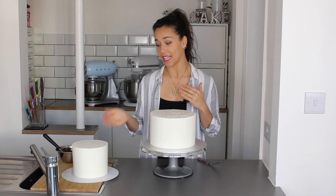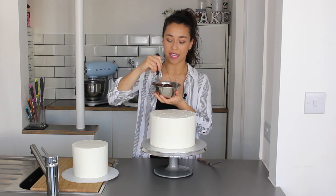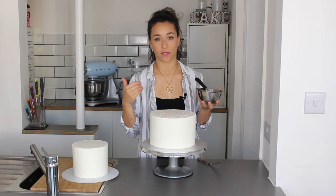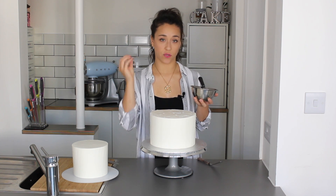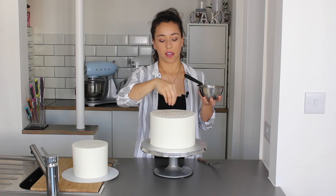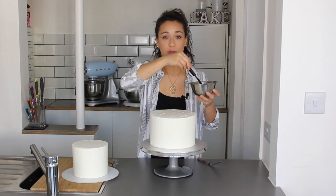If you're not doing drips you can go ahead and put the second tier straight on, but we are doing drips. I've prepared some ganache already — the simple ganache recipe will be linked below. The cakes have been in the fridge but I've left them out for about 10 minutes, because if the cakes are too cold the ganache sets hard and won't drip nicely. I'm going to concentrate the ganache on the outside edge rather than the center, since the second tier will go on top, and spread it out just like any other drip cake.